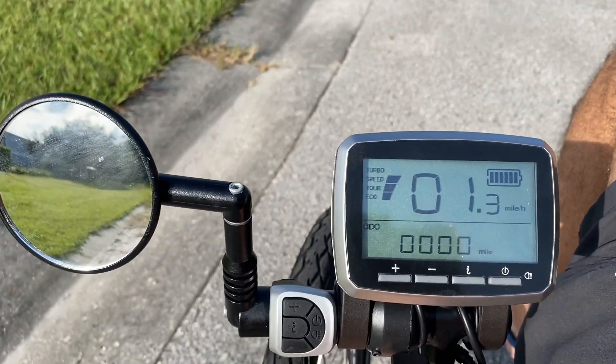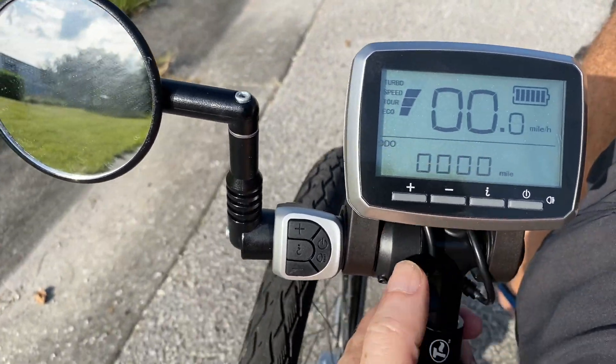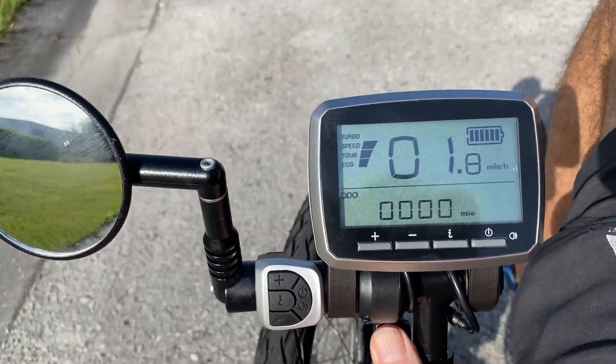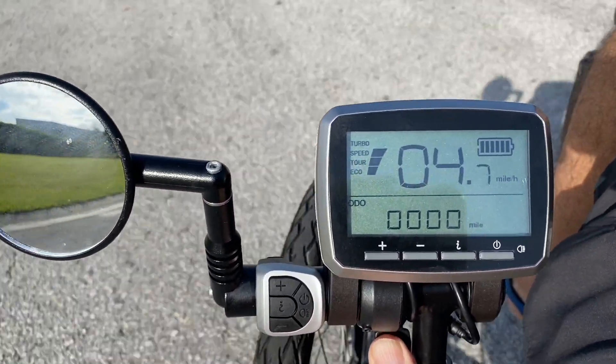So if you want to get a little bit of boost from the motor getting started, you just hit this throttle and you don't have to pedal — it'll just help you get started, just like that.